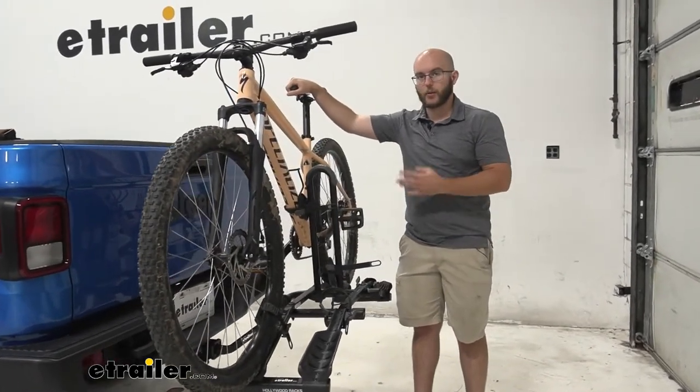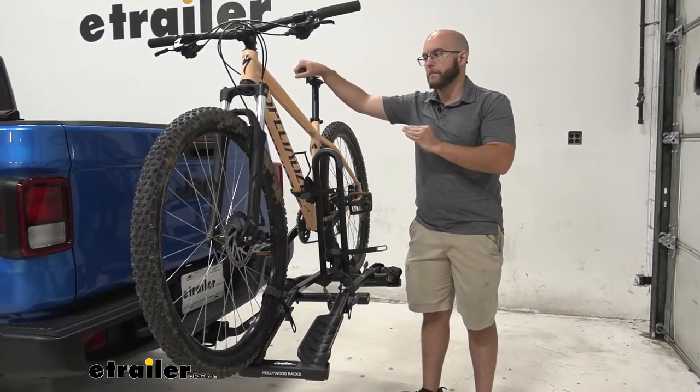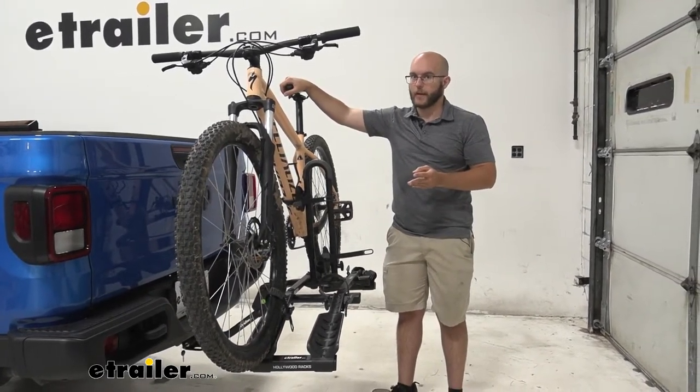It's also going to have a lower weight capacity than some other platform styles. It's going to have 35 pounds per bike. That's going to be great for your mountain bikes and your road bikes, but if you want to get an electric style, it won't be able to hold that at all.